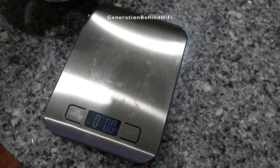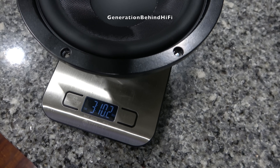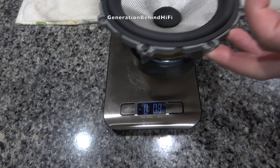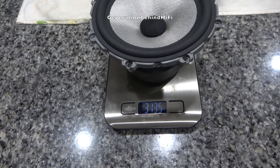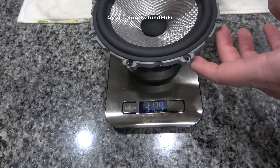For comparison, the woofer driver for my SVS Ultra Evolution bookshelf weighs three pounds and ten ounces, and the woofer driver for my Bowers & Wilkins 705 S2s came in at three pounds and thirteen and a half ounces. Now let's throw this driver on the bench and measure its TS parameters.